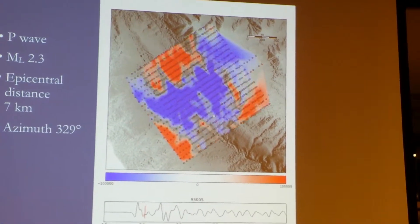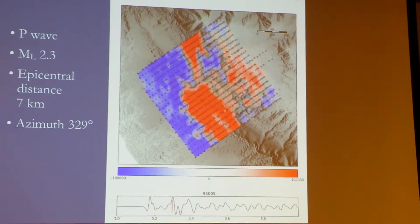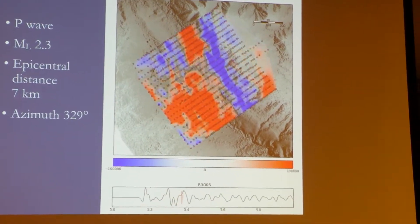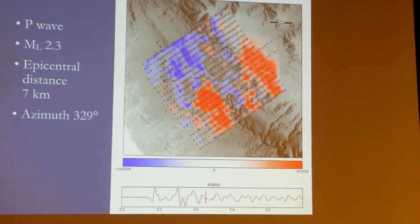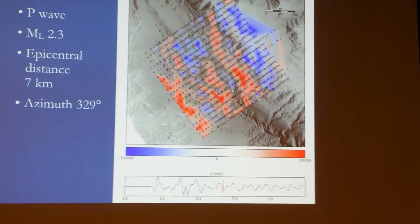Yeah, this is a 2.3, 7 kilometers away. How long did it take you to put those in place? They advertised for volunteers.